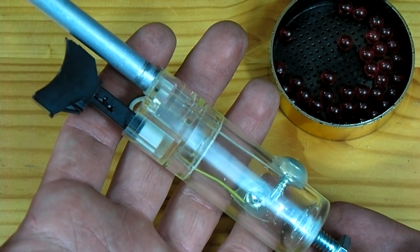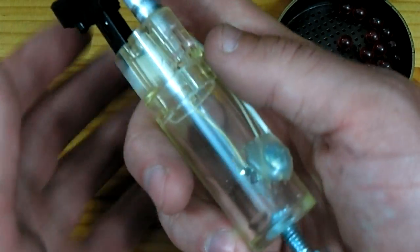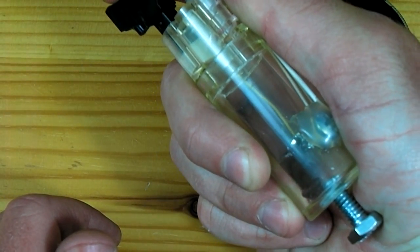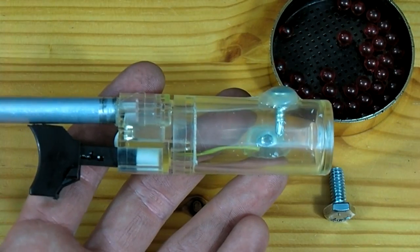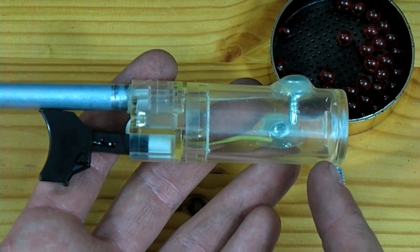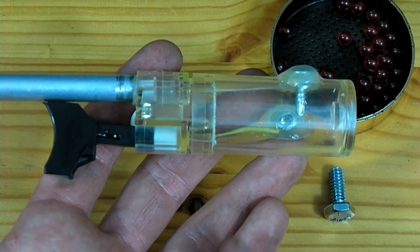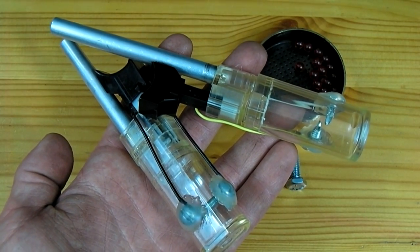Now to fire, all that needs to be done is to squeeze the trigger. The only thing that must be done between repeat shots is to blow through the back end of the chamber so that all the old gas is cleared. And that is all there is to it to build this miniature combustion cannon.